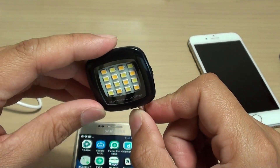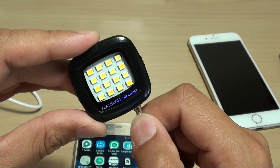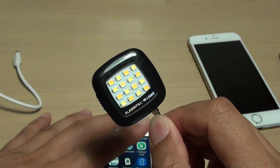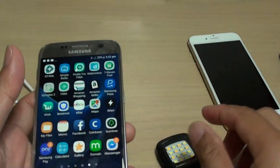However, there is an app that you can download, and if you are taking a photo through that app you can actually synchronize the flashlight with the camera. So we're going to take a look at how you can do that.